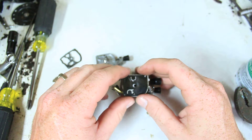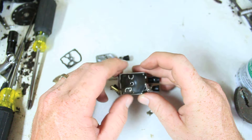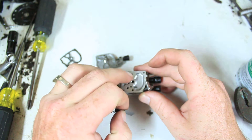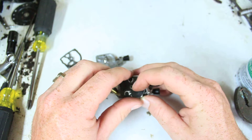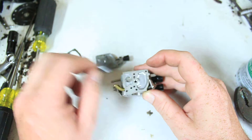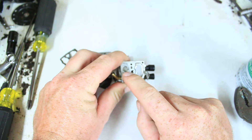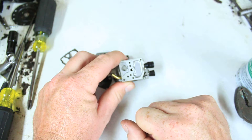When it's done sucking fuel in and it relaxes, it pushes fuel out through this hole, which goes down through here, over to this fuel filter — this little end-of-line fuel filter. You don't want that debris going into your carburetor.